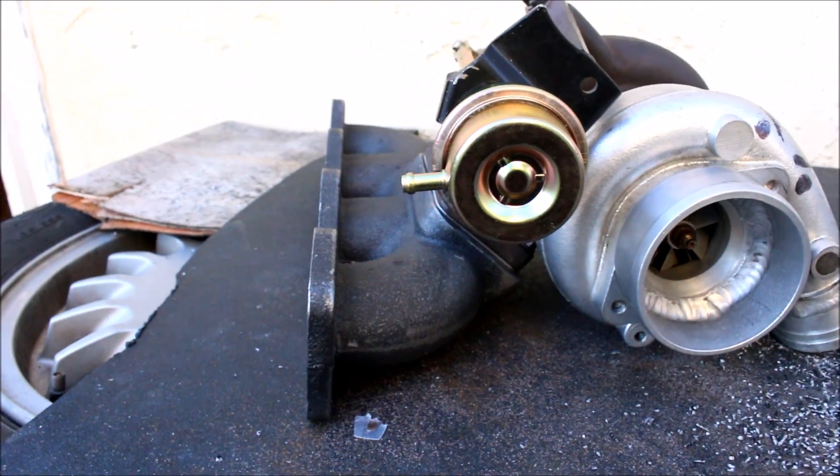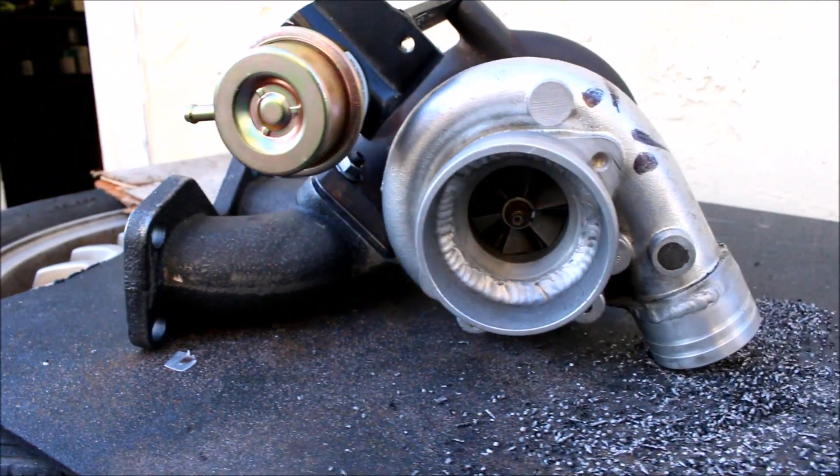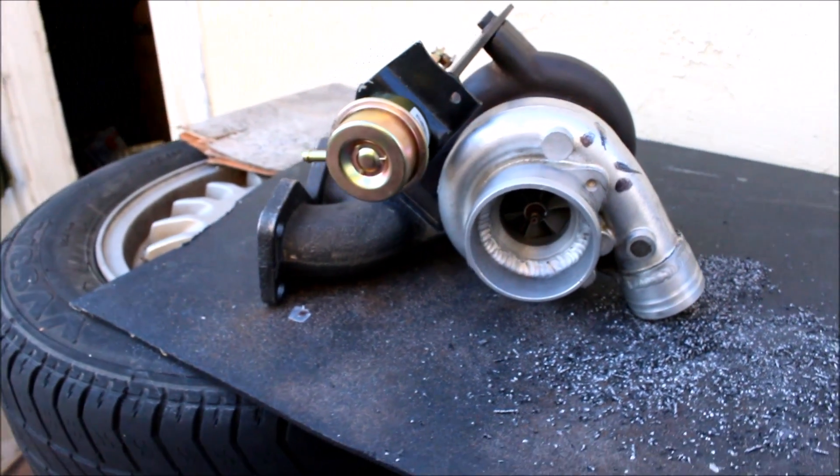There's our finished product — that is much better, much cleaner, much more compact. Can't wait to test fit that thing.